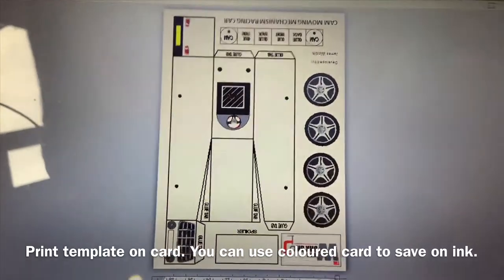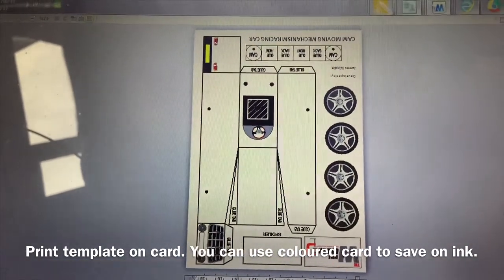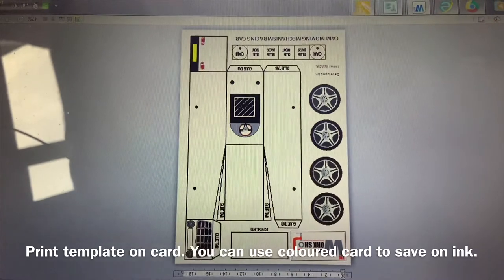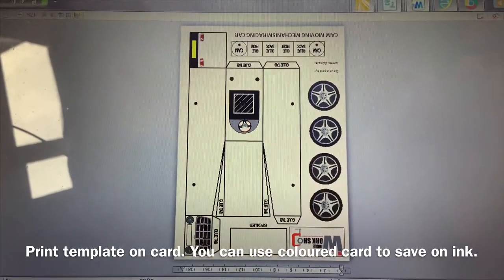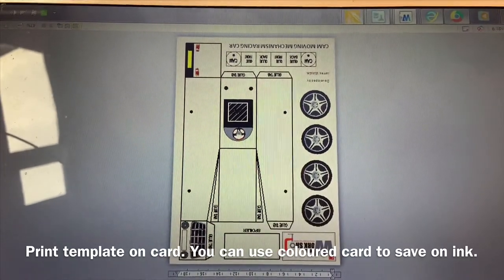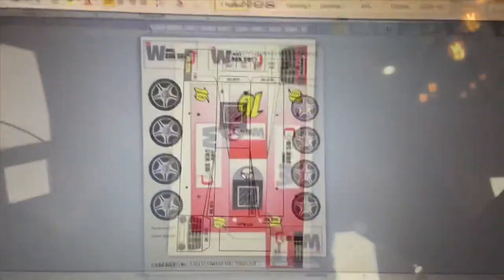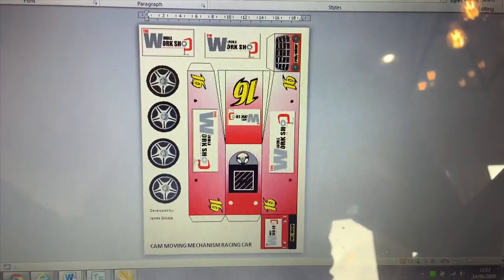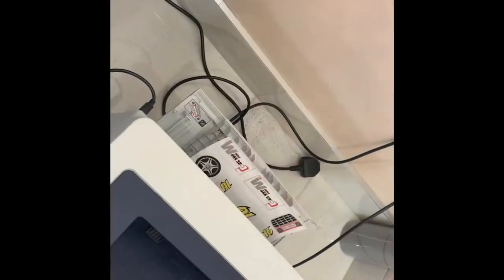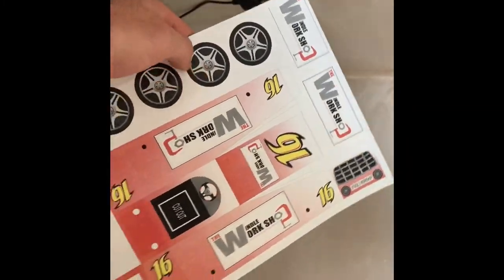The next stage is to go to my YouTube channel and click on the description where there will be a link to this particular template. Pupils can print it out and use felt tips or colouring pencils to colour it in, or use it on the computer and add graphics from Google — it's entirely up to what they want to do with it. I will also be providing a link to this particular template so you can have a go yourself. I printed my design on card to make it a bit more stronger.